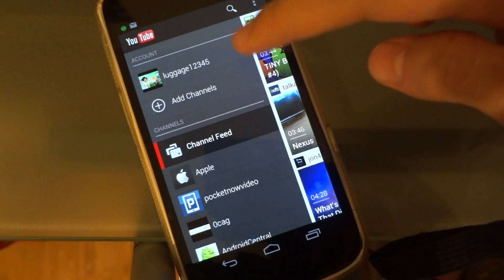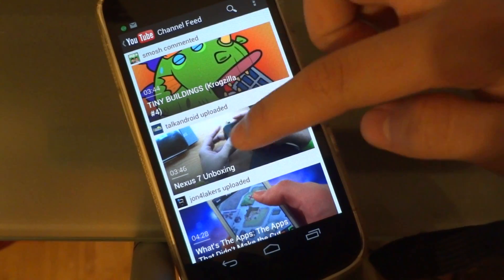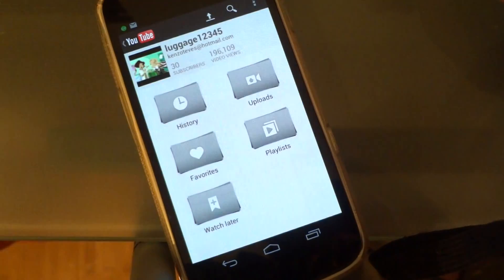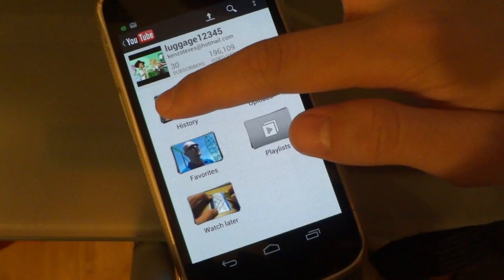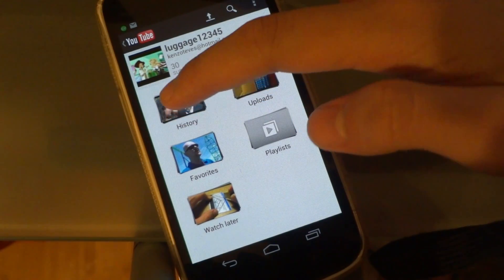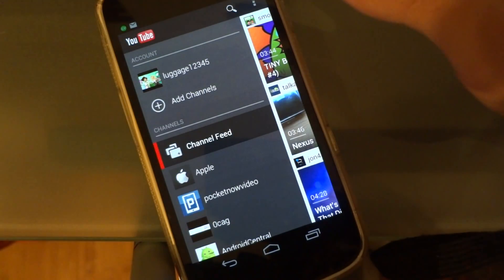What's also new is that instead of going to your account, you can just swipe to the left and tap to your account. And there's also a new history tab which was not found on the previous YouTube app.